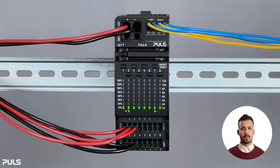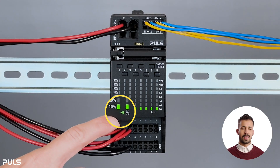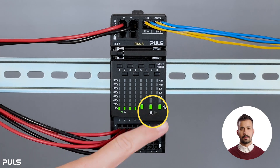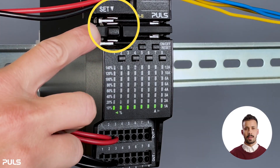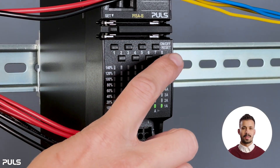We start with a brief overview of the front of the PISA-B device and its two modes: one for measuring in percentages and the other for setting parameters in amperes. The device also has a set button that can be used in combination with one of the channel control buttons to make the relevant settings.